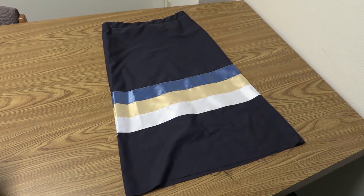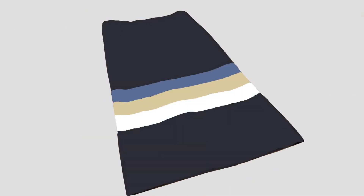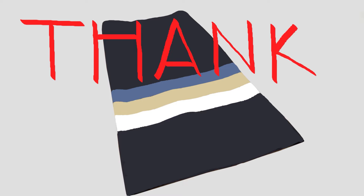This is what my skirt ended up looking like. I am so appreciative of Joanna and Mabel for teaching us how to make ribbon skirts.